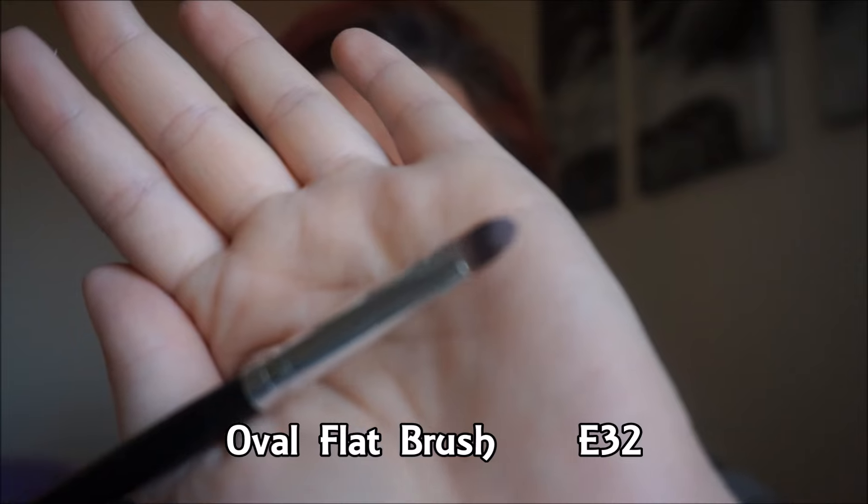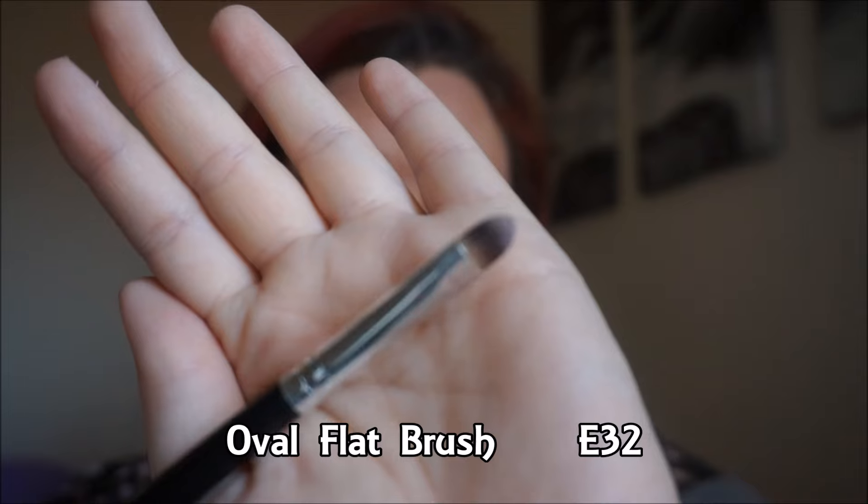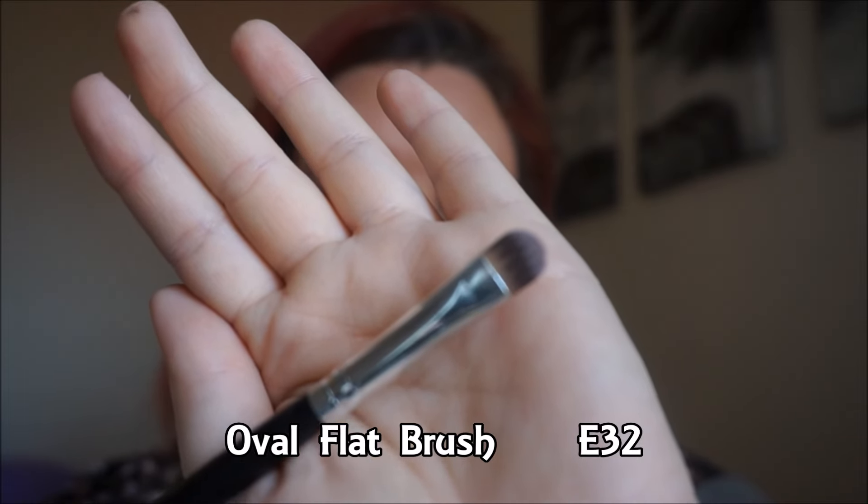The next brush is the oval flat brush, number E32, and it also says it's a concealer brush. I didn't use it as a concealer brush though — I used it to pack on my eyeshadow today. The eyeshadow on my lid is from Karate Beauty, one of their single eyeshadows in the color Mary Jane. I like it to just pat eyeshadow on my lid.